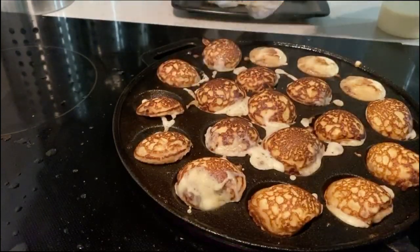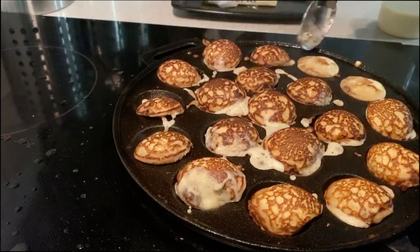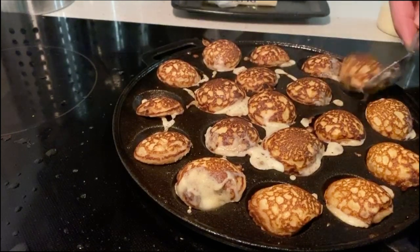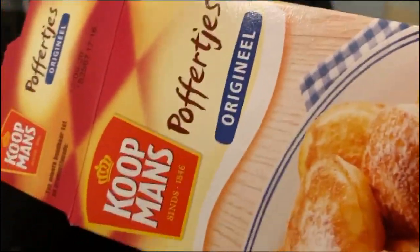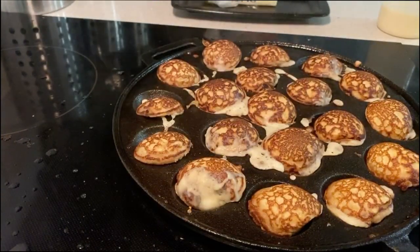Each box can cook about a hundred of these little babies. So this is the mix we use — Koopmans poffertjes.